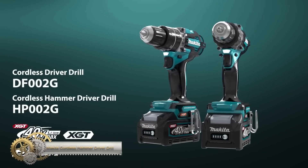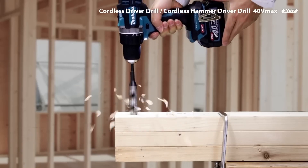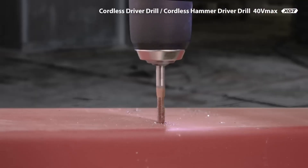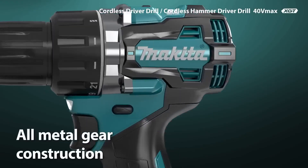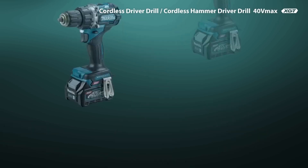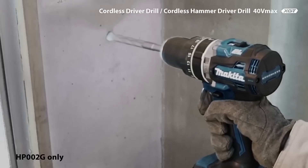The Makita 40V Max XGT brushless cordless 13mm 65Nm hammer driver drill is designed for increased maneuverability and higher hammer drilling speed. It has a variable two-speed setting and 33,000 IPM for fast hammer drilling in masonry materials. The BL motor delivers 65Nm of max torque and is electronically controlled to optimize battery energy use. It features built-in dual LED lights, a soft grip handle, 21 clutch settings, all-metal gears, and Extreme Protection Technology for improved durability.